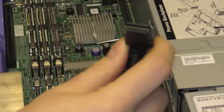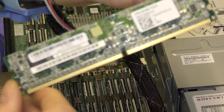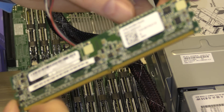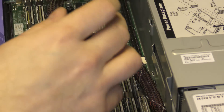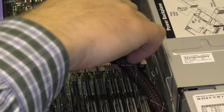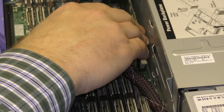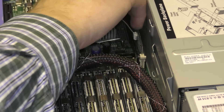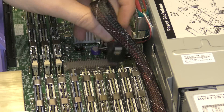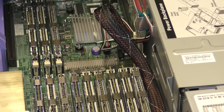Here is the SAS connector. The server comes with one that has fewer features — it does not have a battery. This upgraded one is able to do RAID 5, while the one that shipped with the cheaper units could only do RAID 0, RAID 1, and RAID 10. And this RAID controller is only able to handle two terabyte disks.